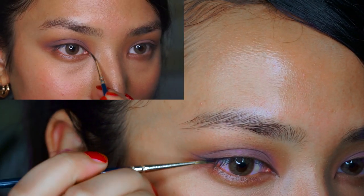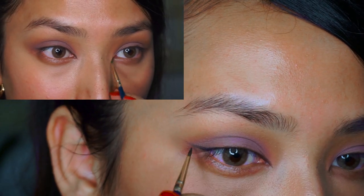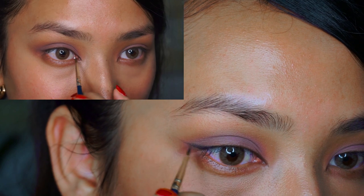Now I'm going to take a gel eyeliner and just elongate my eyes a little bit wider. As you can see, I've elongated a little bit outward but it's not too harsh — just a very light line. I'm also elongating it in my inner corner as well. It's looking quite pretty now.